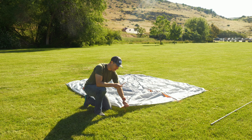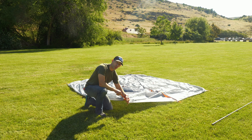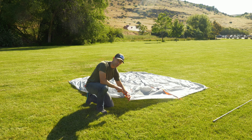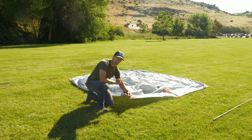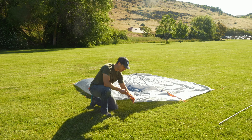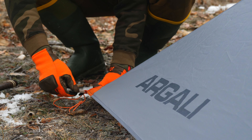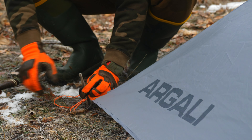To pitch in no-draft mode, take your stake — our stakes are designed to fit through the webbing loops on the end of each of the guy-out points. You want to ignore the line lock adjuster and run that stake right through that webbing loop and push it in the ground.